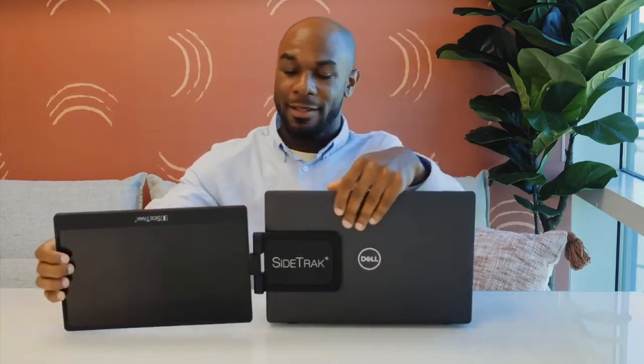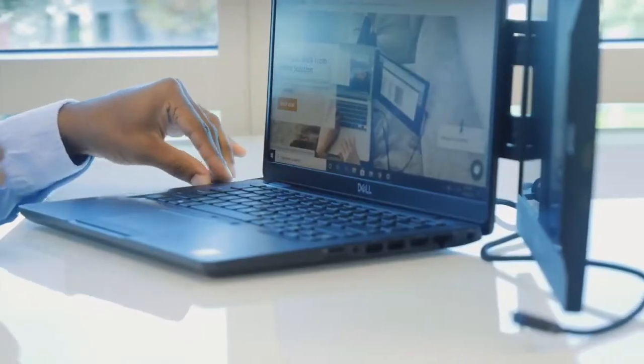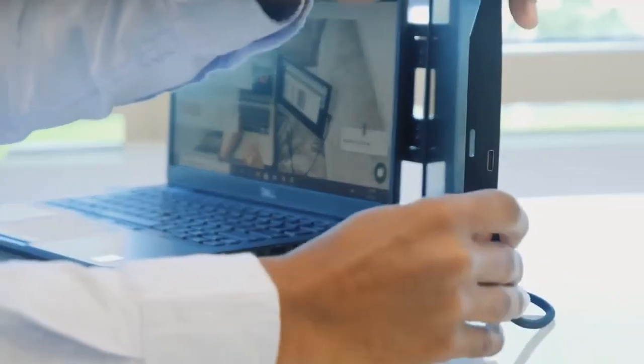Then you want to open your laptop, rotate your screen, and then flip the screen. Now the next thing you want to do is plug in the USB-C to USB-C cord — but that's if you have a USB-C port. Otherwise you need to plug in both the mini HDMI and the USB cord. And now you're ready to work on the go.